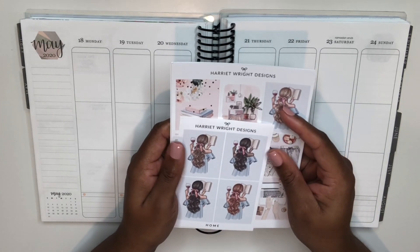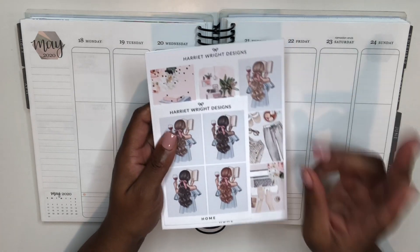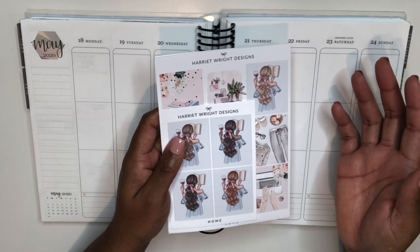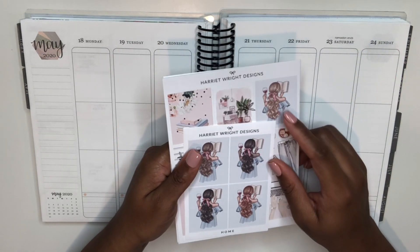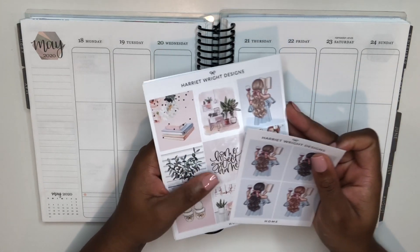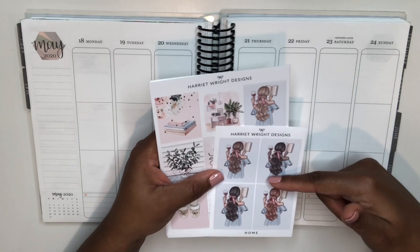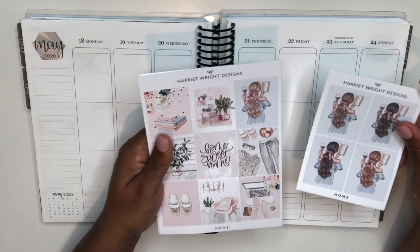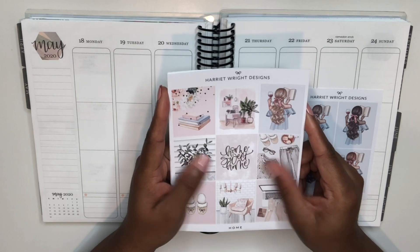This is the kit we're using — the Home Kit. We decided to do a quarantine-themed plan-with-me collab because we're both working from home, and we thought it would be fun to go over a little Q&A of different things we're going through while working from home. So we picked a home-themed kit, and this one is actually just called 'Home.'